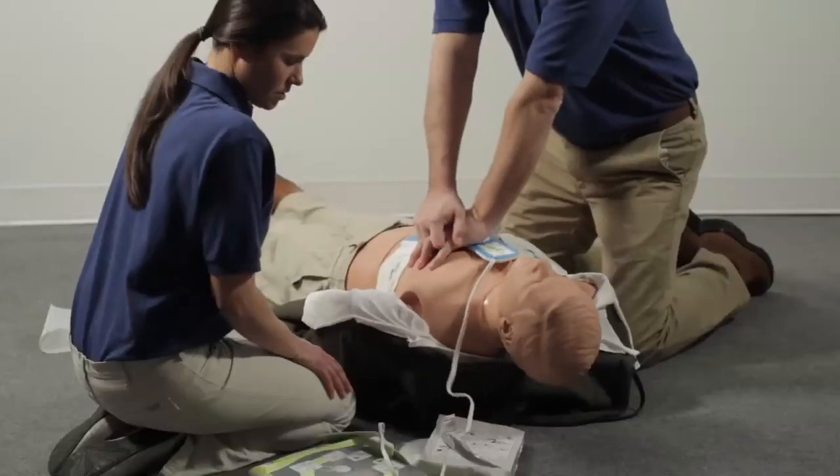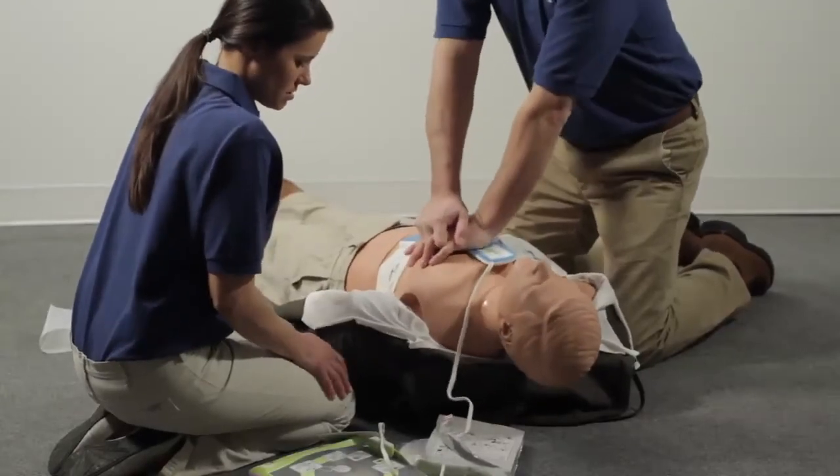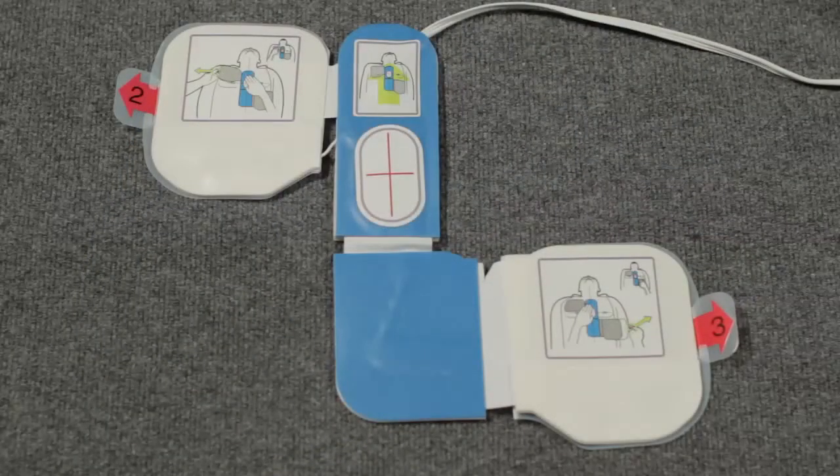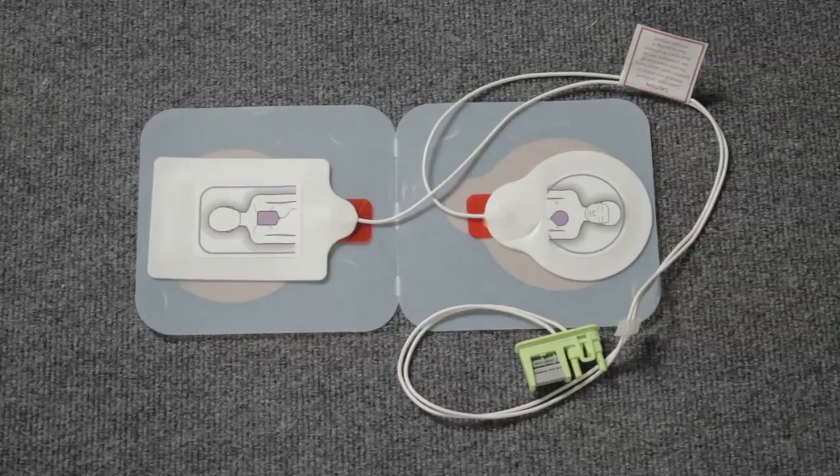Continue to follow the prompts and provide CPR until help arrives or the person wakes up. Always use adult AED pads for adults. For children less than eight years old or weighing less than 55 pounds, use pediatric pads. If pediatric pads are not available, use the adult pads. Never use pediatric pads on an adult.